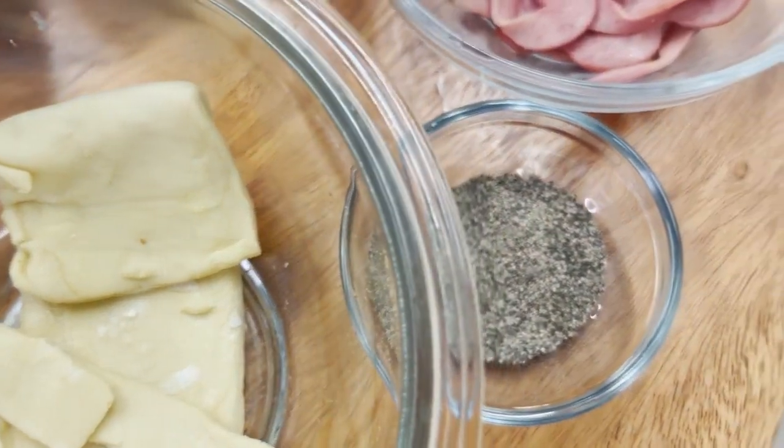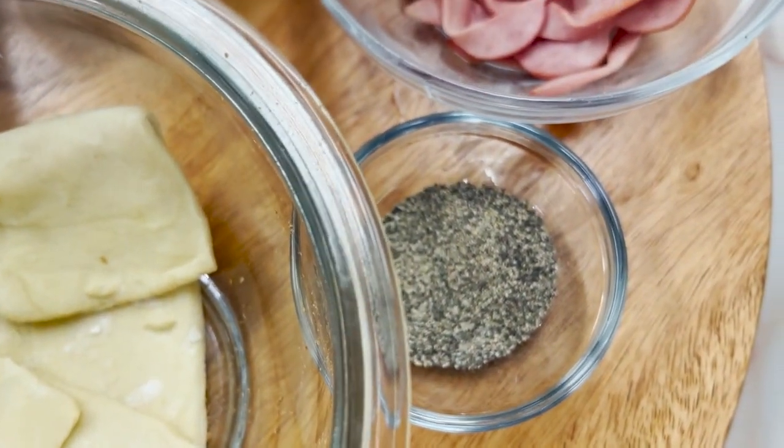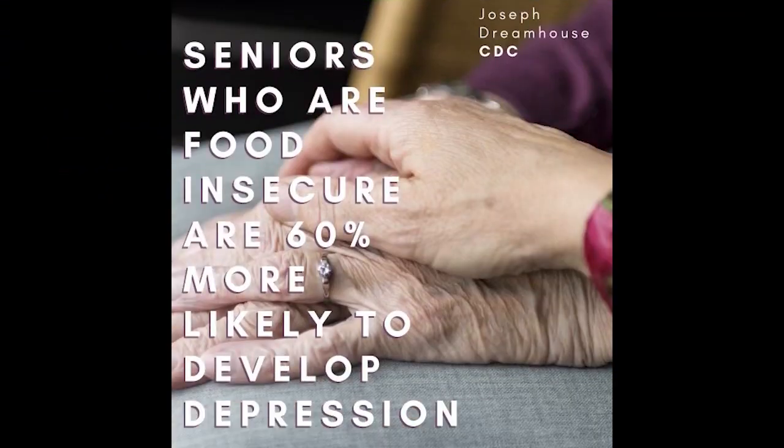Black pepper: A, B2, B6, C, folate, niacin, and potassium. Real facts — seniors are more likely to be food insecure. Did you know that those who experience it are 60% more likely to develop depression? To learn more, you can visit us at jdhcdc.org.